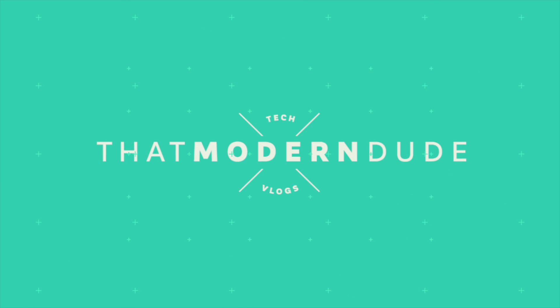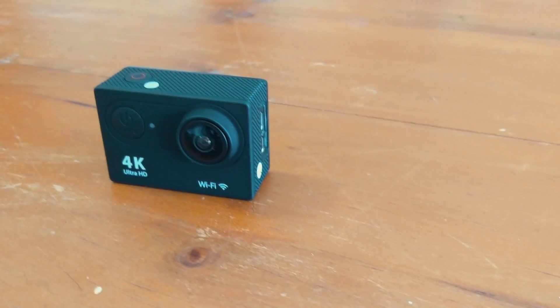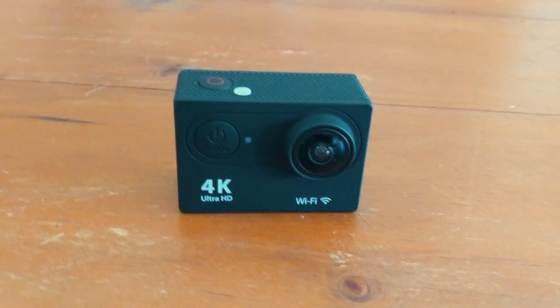Can a $50 action camera actually be any good? Turns out, yeah, it can. Hey guys, what's up? I'm That Modern Dude and welcome back to another tech video. Today I have this 4K action camera that I picked up on GearBest.com for a little under $50, and I was curious to see how it would compare to the much more expensive GoPro and if it was worth a consideration if you're out there shopping for an action camera.